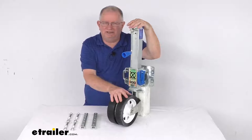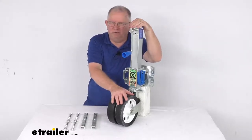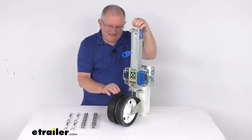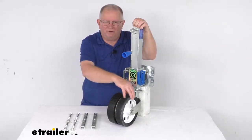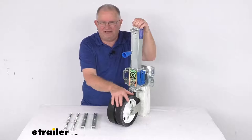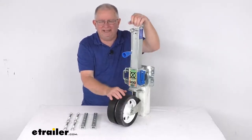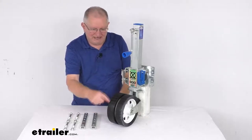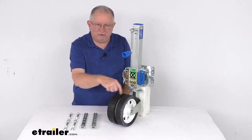It has nice dual wheels which allow you to run through mud or over gravel and sharp rocks without getting stuck or damaged. The dual steel wheels use off-road rubber tires to provide increased traction and maneuverability. The individual wheel diameter is 8 inches and 2 inches wide on each wheel.